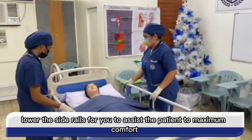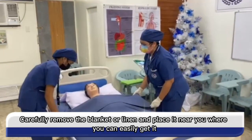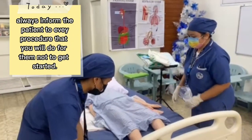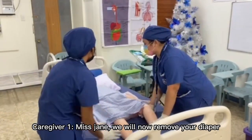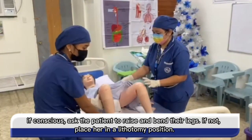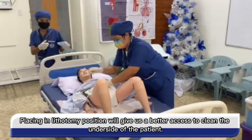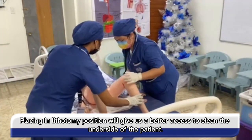Lower the side rails so you can assist the patient to maximum comfort. Carefully remove the blanket or linen and place it near you where you can easily get it. Always inform the patient of every procedure that you will do for them so they are not scared. If conscious, ask the patient to raise and bend their legs. If not, place her in a lithotomy position. Placing her in a lithotomy position will give us better access to clean the underside of the patient.